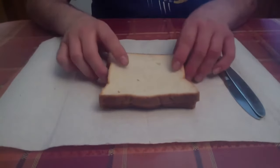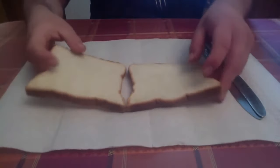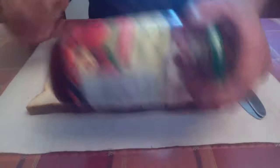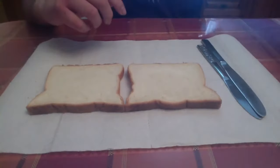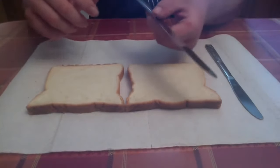The ingredients you'll need are two slices of bread, jam — I'm using two different kinds of jam — and your knives.